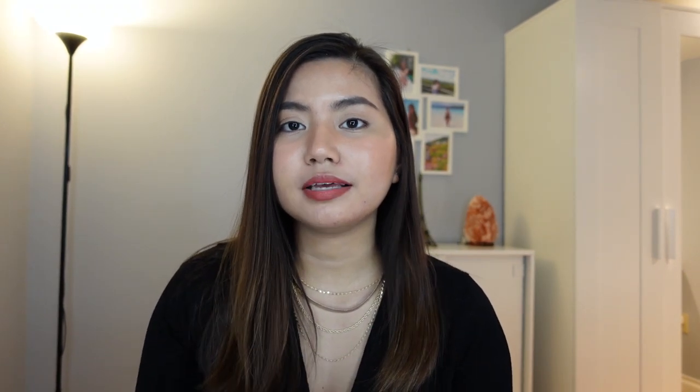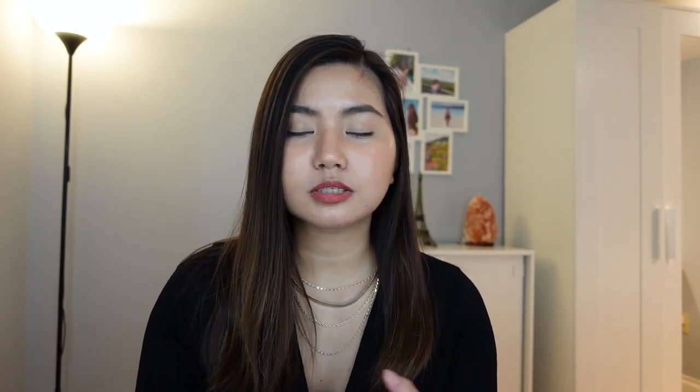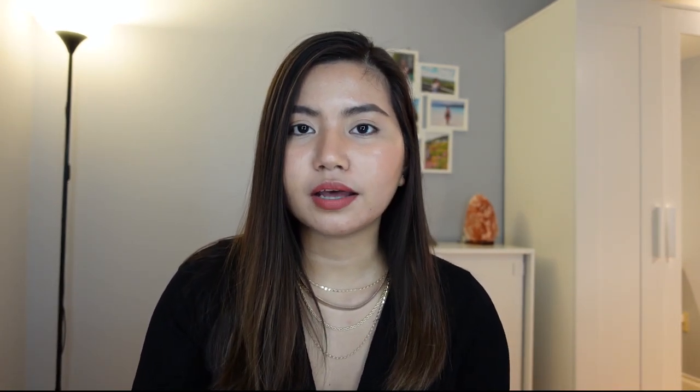I think this is a great opportunity for me to spend my free time. Since it's pandemic, most of us are working from home and I'm working from home. So I wanted to grab that opportunity to explore new stuff, explore new skills. Since I'm on the IT side, I did a little bit of editing. So I think editing is not that hard for me.